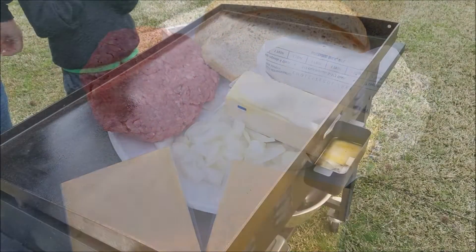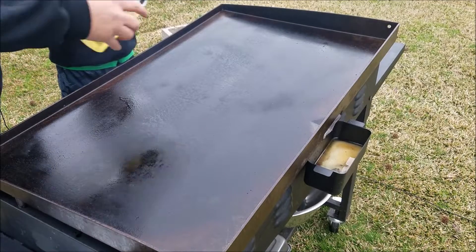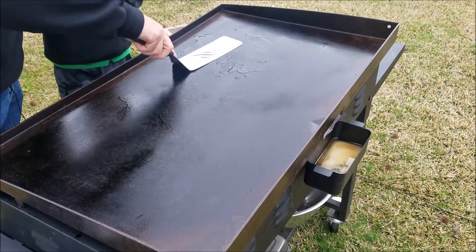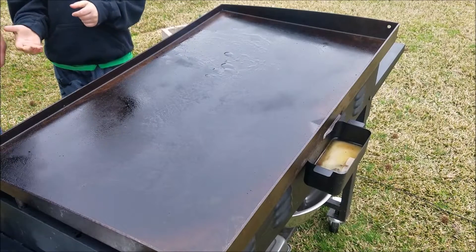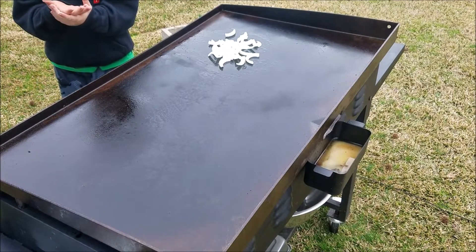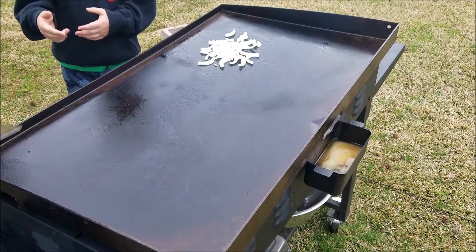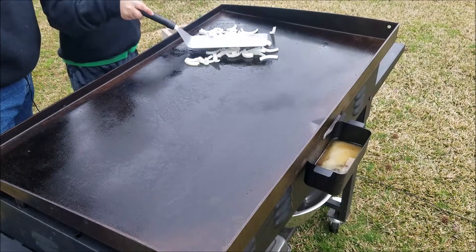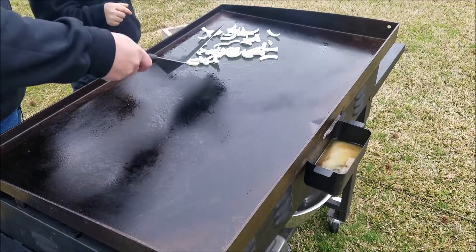The Blackstone is good and hot, so we're just gonna turn everything down now. Put a little oil on the griddle and get that spread around, then we'll go ahead and throw the onions on there and get them to cook down. Buddy, just kind of spread them around a little bit — let's see your cooking skills!